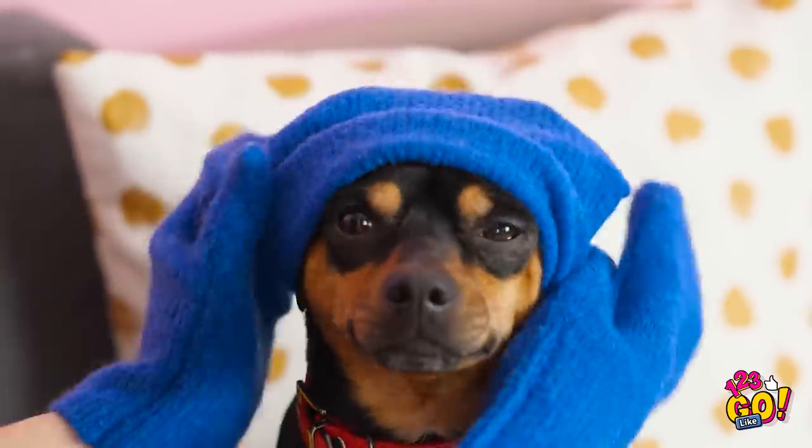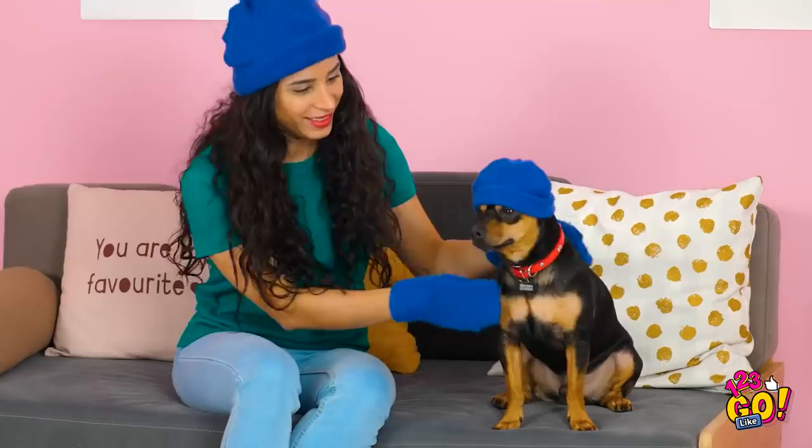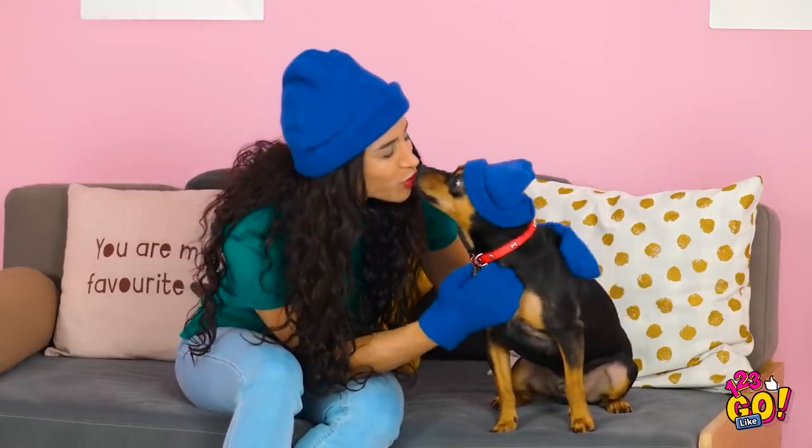Why not make the little guy a matching hat with the leftover fabric? Who's the best boy?